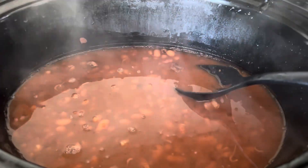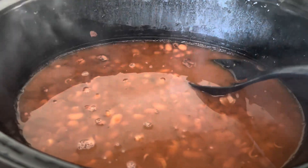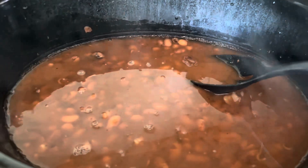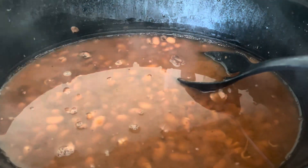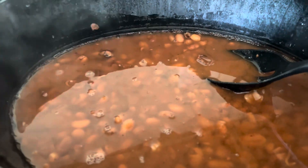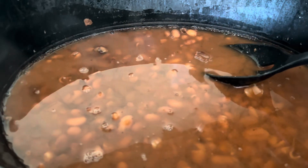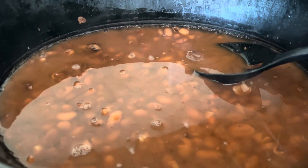Pinto beans, guys — soup beans. I have some pinto beans in a crock pot that I've had there all night with a lot of nice seasoning. You can add whatever seasoning that you want and some chicken broth. And then I will probably add some homemade chow chow and some bell peppers and things like that, and have myself a nice little soup beans.